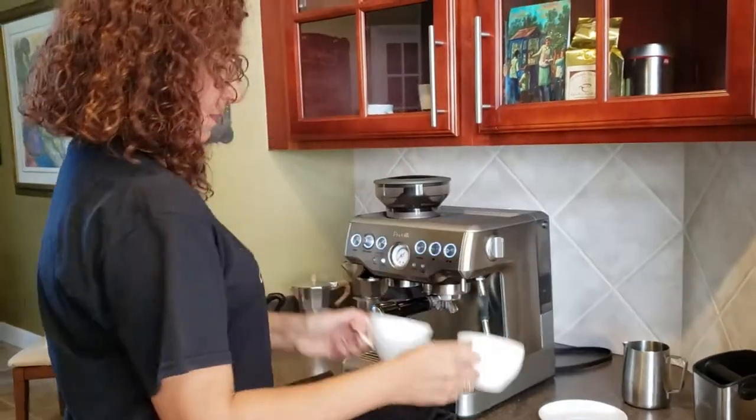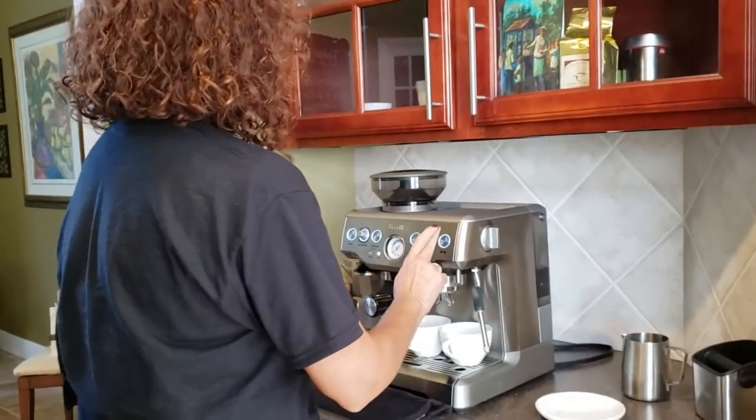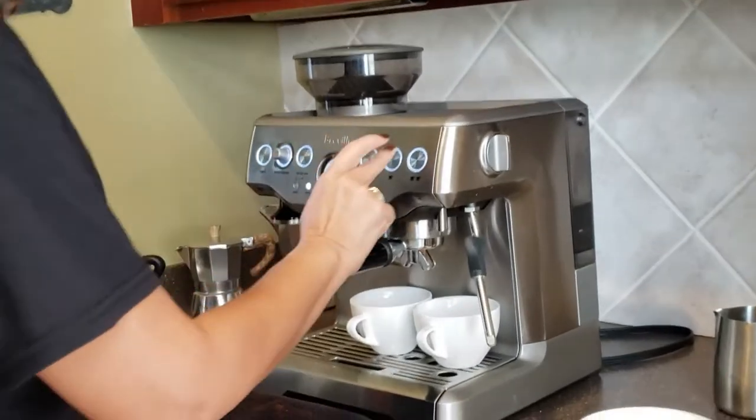You bring your two cups. Right now I'm going to go ahead and begin brewing for two cups of espresso.